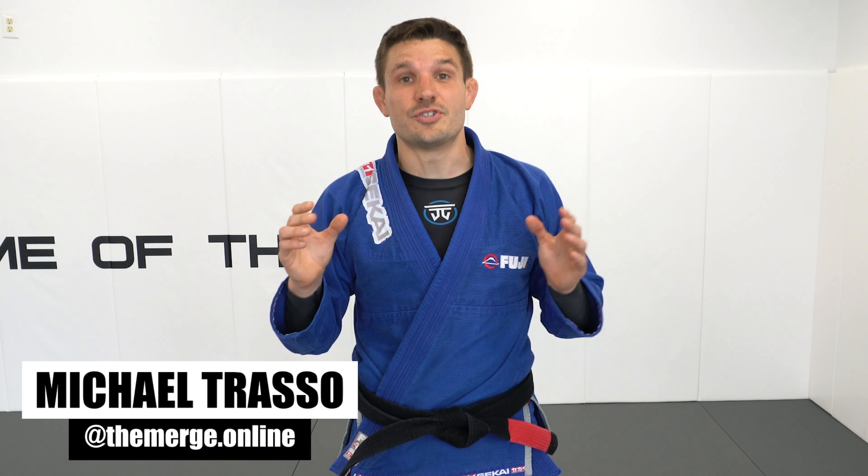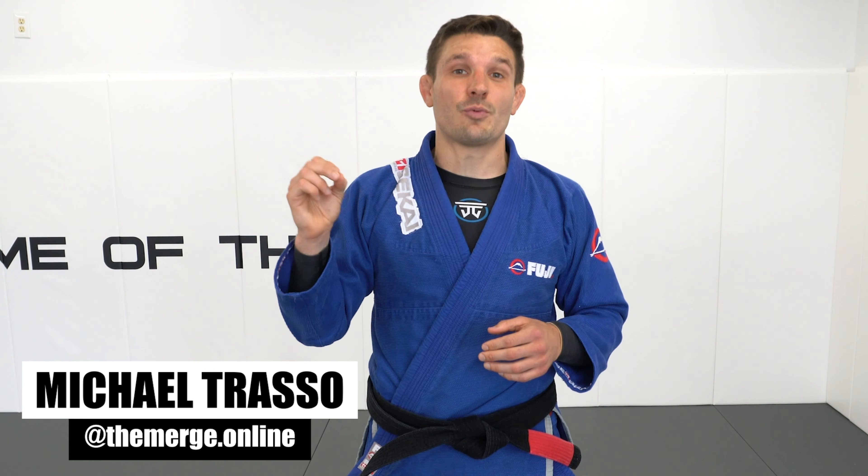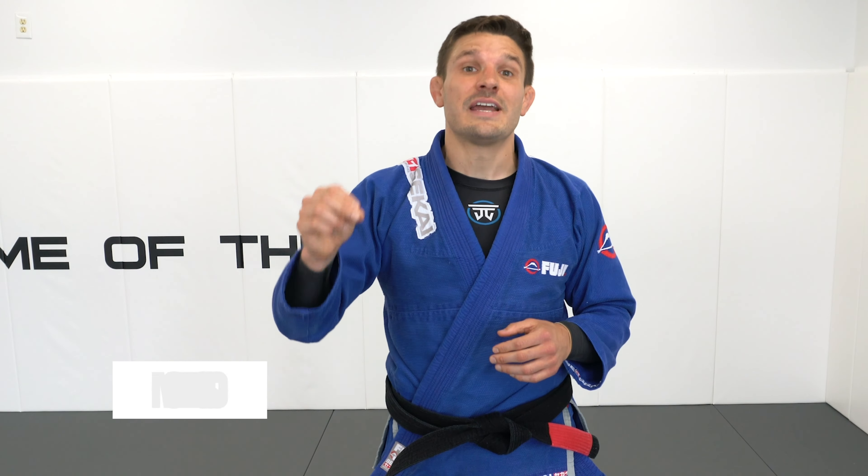Welcome back to The Merge, the wrestling guide for jiu-jitsu. Leandro Loa wins his eighth world title this year. In his finals match against Izaki Bayance, he strategically times his double leg using both collar grips.